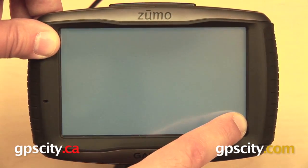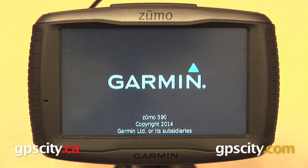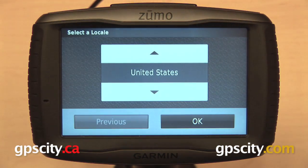So if you want to keep those, make sure that you have that information backed up to your computer before you perform the factory reset. You want to keep your finger held down until you see the screen flicker, and then you can remove it — that is telling you that the GPS has been reset. Now it's going to boot up like it did the very first time, asking you for your location and for your language. That is a quick look at how to perform a factory reset on the Garmin Zumo 590 LM.